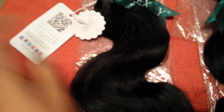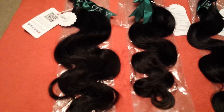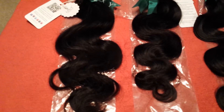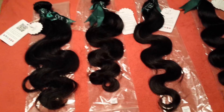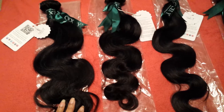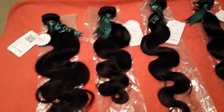They also have the information where you can find them and then care instructions on the back, which I thought was really, really neat. The hair is super, super soft. No shedding. I am going to seal the wefts. But the hair overall, you guys, is beautiful — like gorgeous. I already ran my fingers through it and no shedding, no nothing.